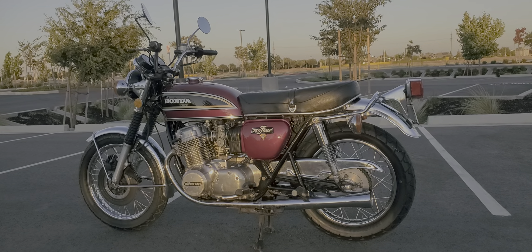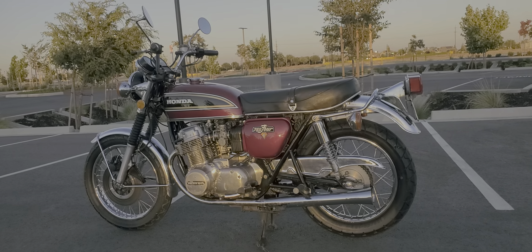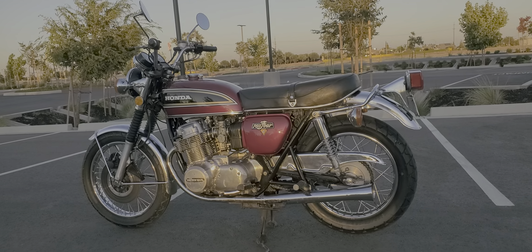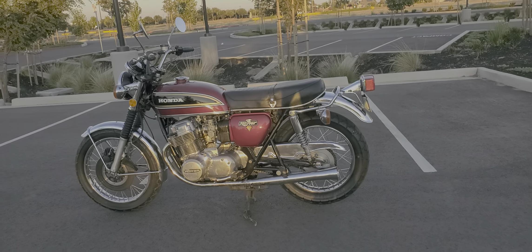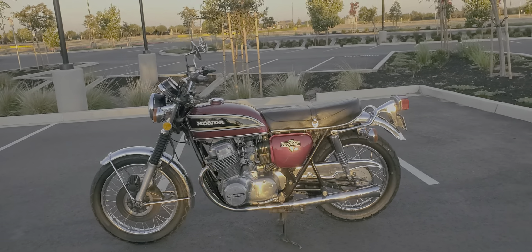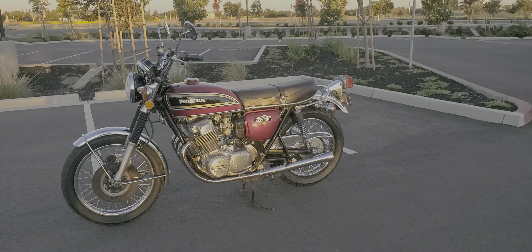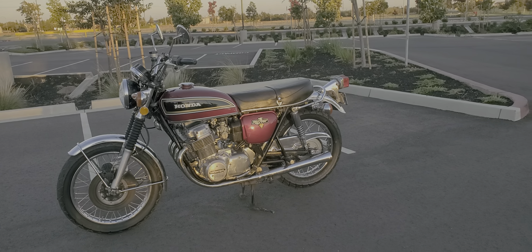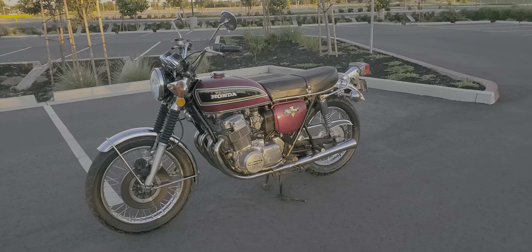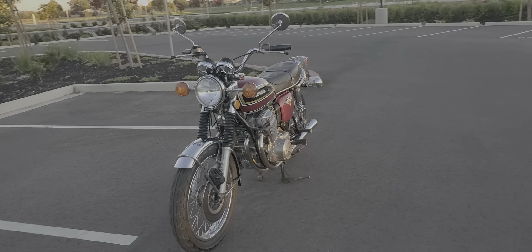This is probably the final video I'm going to do for my CB750. It is essentially done. It started out as a project bike that I bought. I saw it advertised locally — it was converted into a touring bike. It had a wind jammer fairing on it. But when I saw it in the pictures, it looked like there was probably gold underneath, and I think definitely there was.